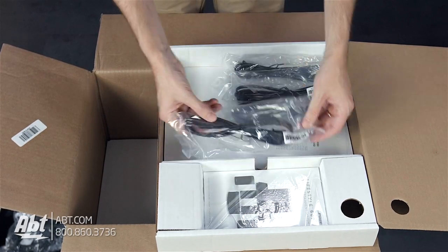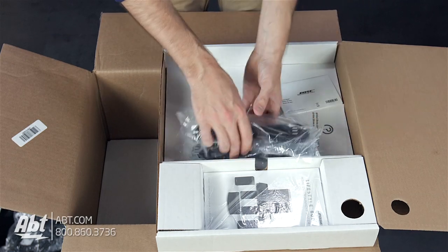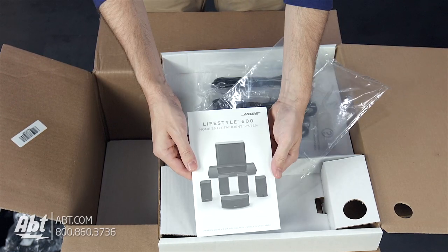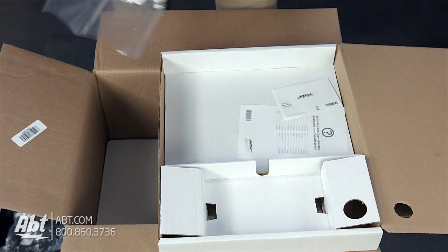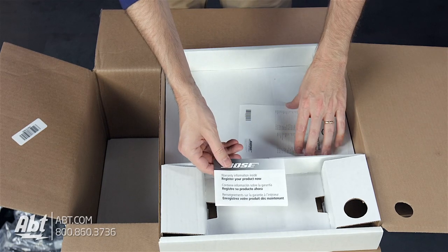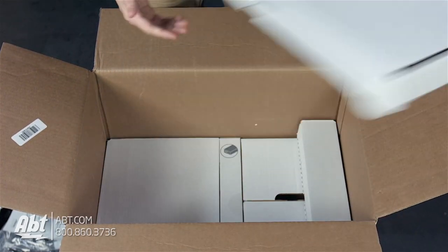Getting into this box, we've got four power cords, and these are going to be for the satellite speakers, I do believe. We've got some instructions here — a great big booklet of instructions — along with a little Bose warranty information, register your product, and some support numbers. And I think that's all for this box, so we'll move that off to the side.